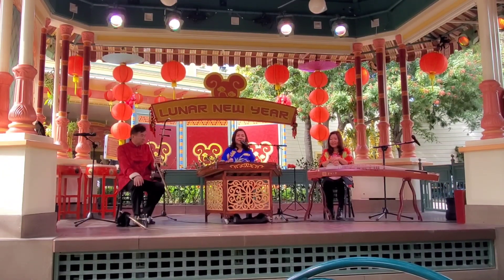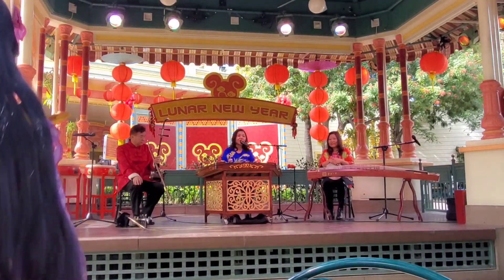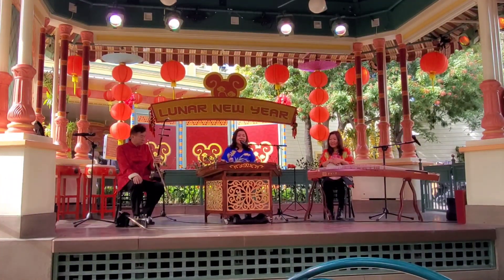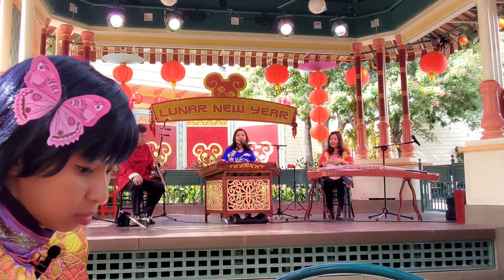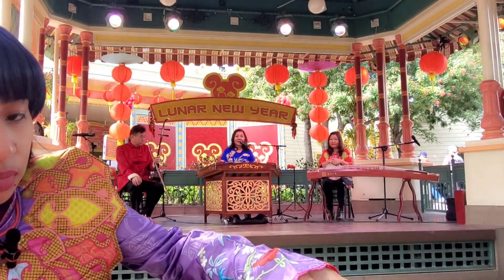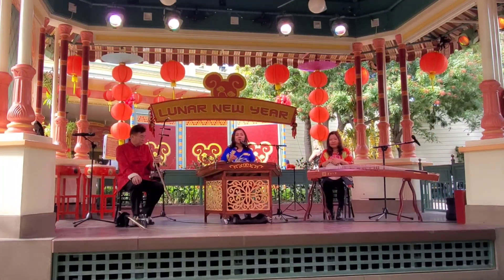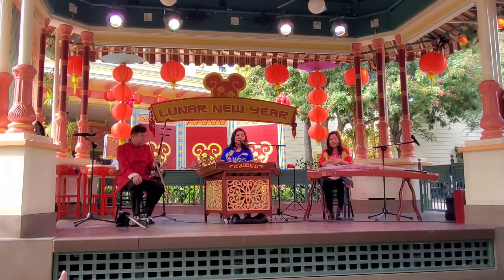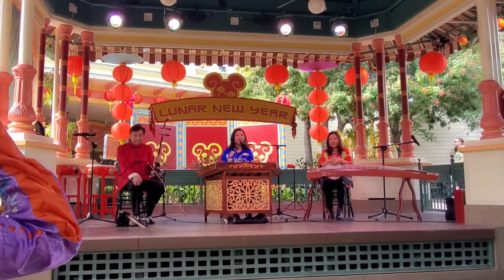Yang Qin came to China 700 years ago from Persia. At that time, the instrument was very small and only had 30 to 40 strings. But later, Chinese musicians added more and more strings to this instrument. Right now it has 150 strings.